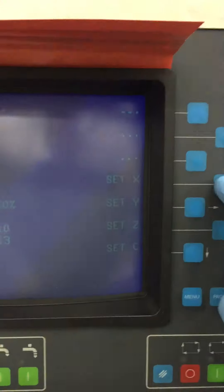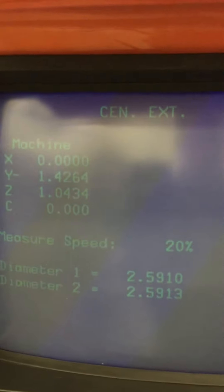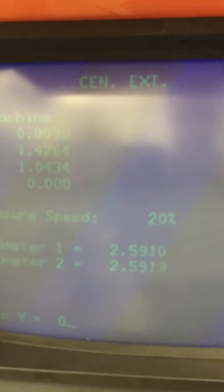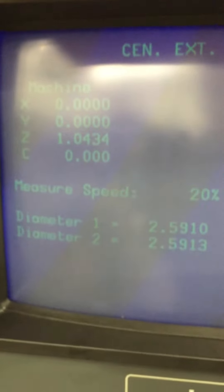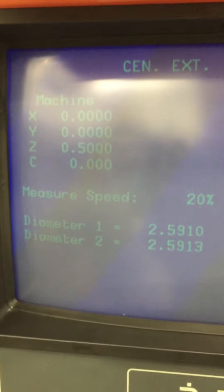Then we come back here and we say set X, put zero in there, and it will zero out the control. And we say set Y, zero, enter. You can set Z if you are using a tooling ball in an electrode offset program, but you typically just touch the electrode off.